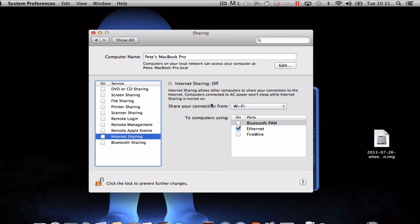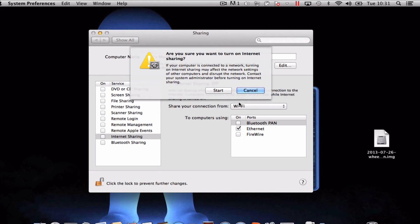What you need to do is make sure Share Connection from your Wi-Fi is selected and that the Ethernet has got a tick in it. Then just pop a tick into the box that says Internet Sharing.